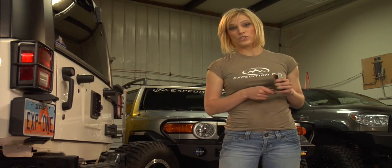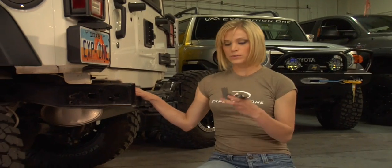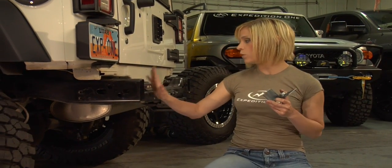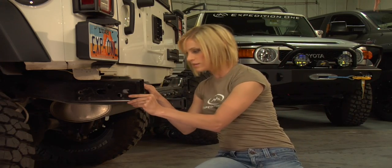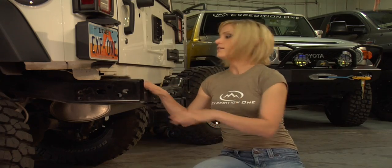Now we're ready to install the bumper, but before we install the bumper, we need to install these L brackets. There's actually one on each side of the rear frame and it just goes in here like this. Now the bumper itself weighs about 80 pounds and can be really awkward to handle by yourself, so we recommend having a friend help you.